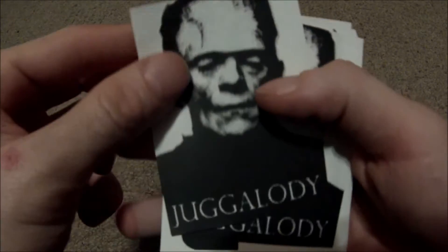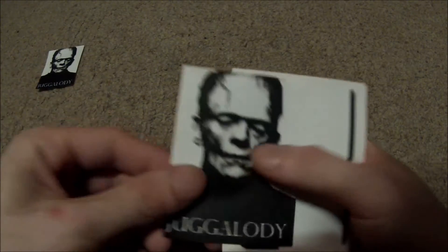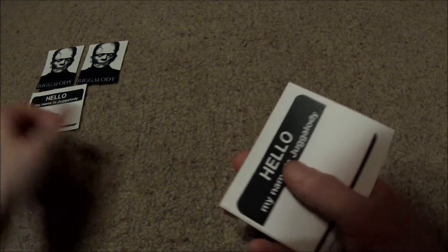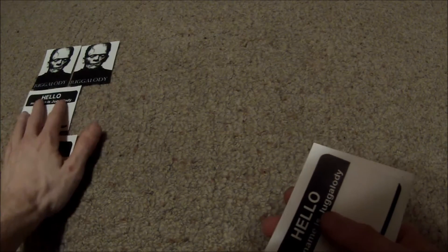Hi there YouTubers, and welcome back to episode 70 of unboxing. I have a big envelope here from jugalody, which is a buddy of mine on Instagram as well as Facebook. We did a big sticker trade, so these are all the stickers that he ended up sending me. Some of them are actually really pretty cool. He also sent me some blanks, which are nice.